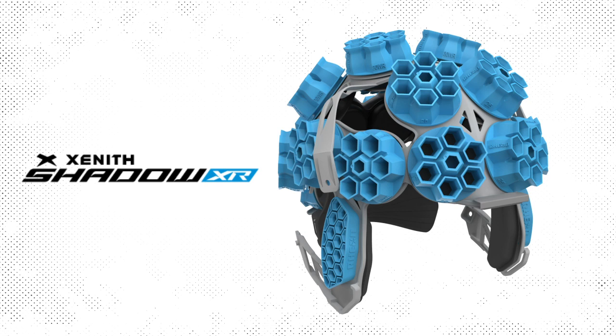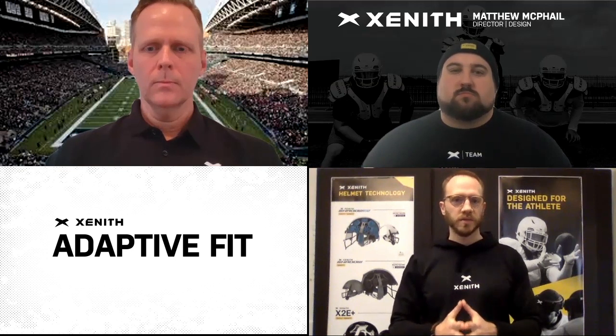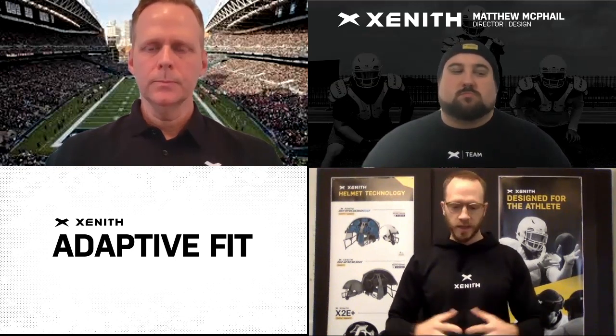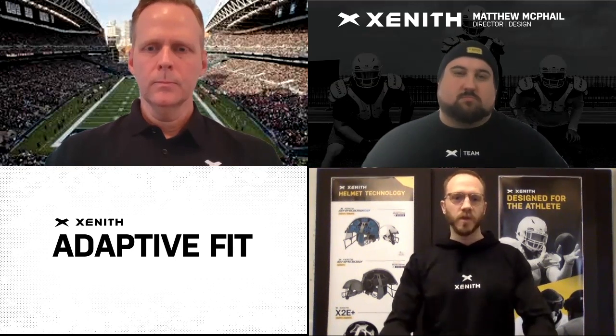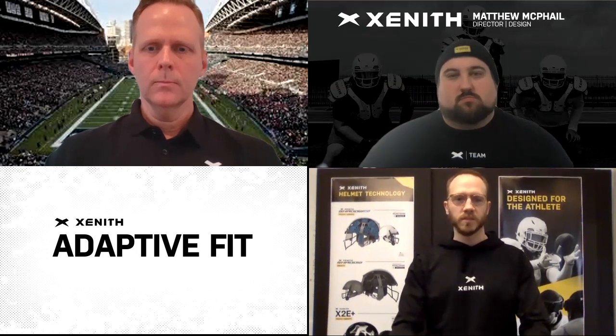It really is core in that the essence of it is that we're wanting to provide the optimal fit for the athlete, regardless of head shape or hairstyle. So making sure that with a properly sized helmet, every time the athlete puts on a Zenith helmet, they get a great custom and secure fit.